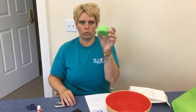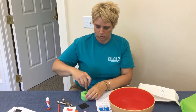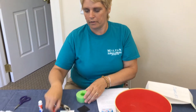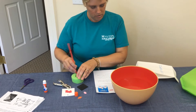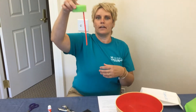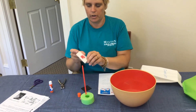Grab your pool noodle slice. We want to jab a hole in that so our straw will fit down in there. I'm just taking my scissors and poking a little hole in there. I'm going to put the straw in first — jab that down in; you see it's not coming out. We're going to set that on the table.